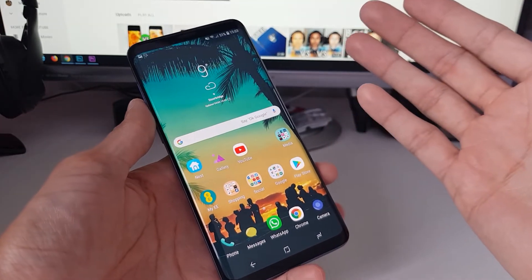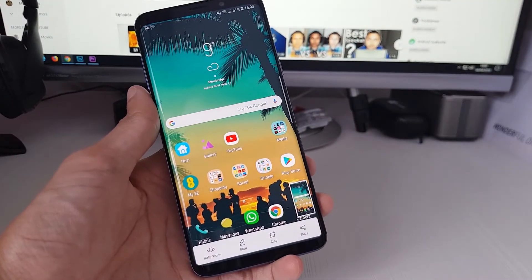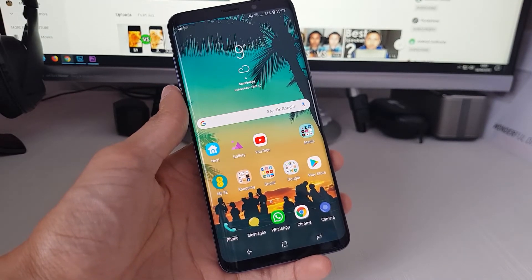And who actually uses the palm swipe to take a screenshot anymore? Yeah, but that takes a screenshot. I find that more cumbersome than anything else to be honest.